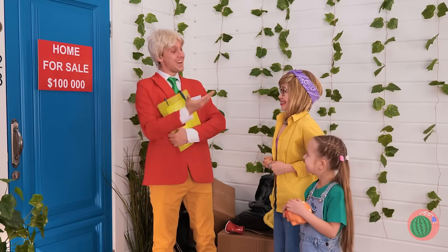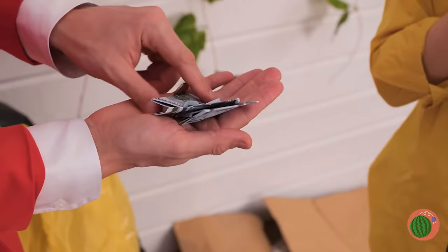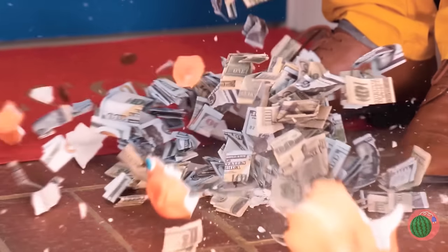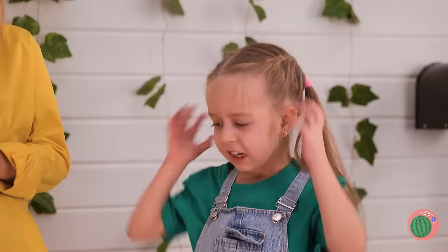Is someone getting a new house? Please like this video to help mom. Once again, the piggy bank saves the day.